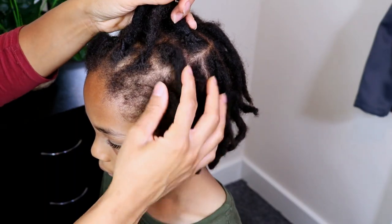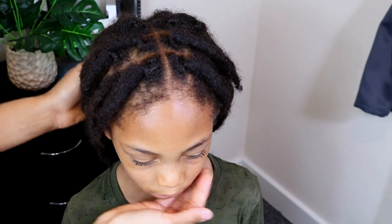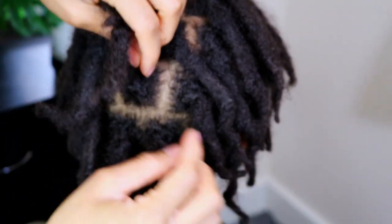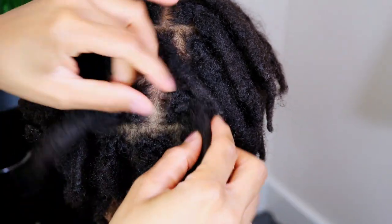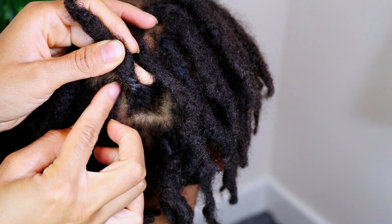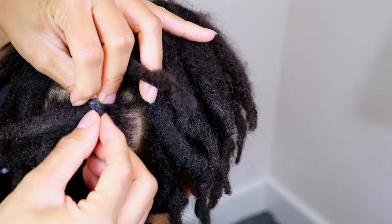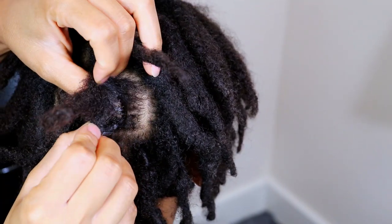And here is another look at his locks one week later. Now I believe there is product and lint accumulation here because I probably used a little too much product on a few of his locks, as this can only be seen in a handful of his locks. Lint is unavoidable, but using products does increase the chances of lint accumulation.